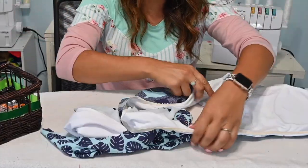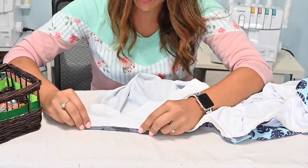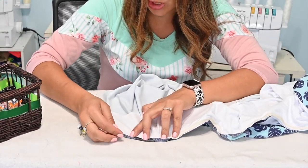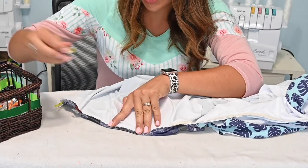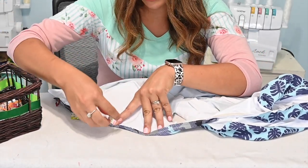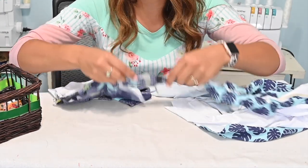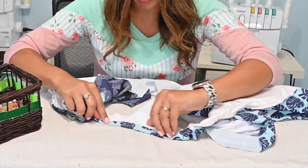Now that the elastic is stitched on, I fold it in towards the wrong side and top stitch it down. You can use any stretch stitch — triple stitch, zigzag, lightning bolt stitch — or do it on a cover stitch machine. I'm going over to my cover stitch. I know it looks like a serger, but it's not — it's a cover stitch machine, and that's what I use to top stitch the neckline down.